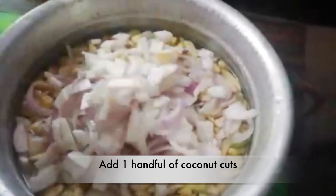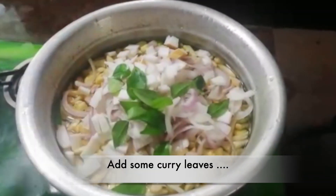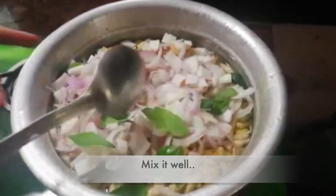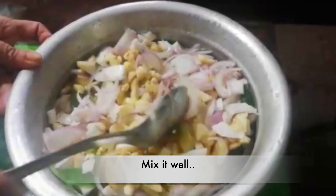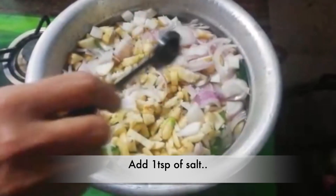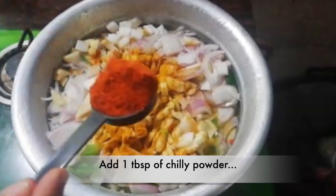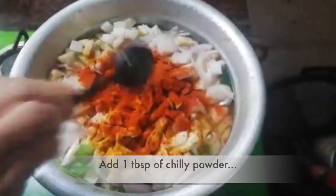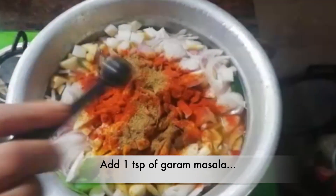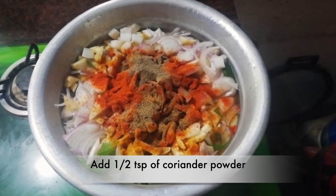Now we'll start with this fish. We'll mix the fish right now. It's actually how we add the fish: 1 teaspoon of honey, 1 tablespoon of salt, 1 teaspoon of masala, and 1 teaspoon of salt. Mix it.